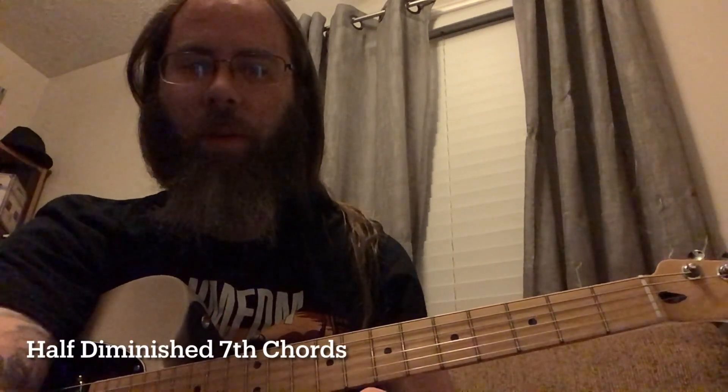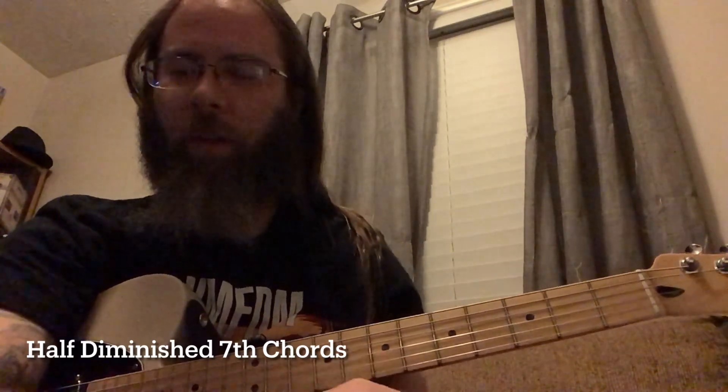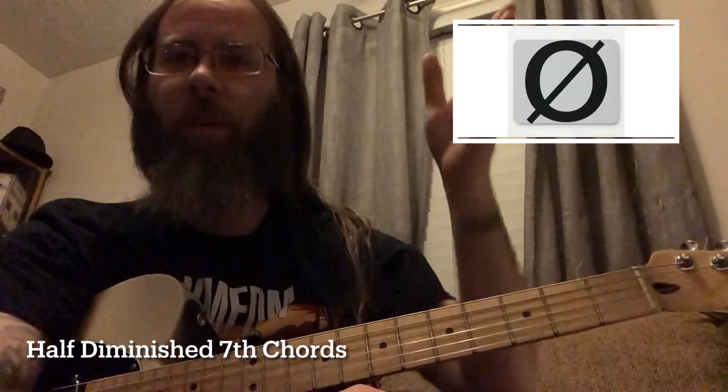Hey everyone, so I wanted to get back to finishing up these 7th chords. I only had a few more that I wanted to try to cover, and the first one of those is going to be the half diminished shape. This one's going to be notated kind of like a little degree sign, but then with a slash through it for the half diminished.